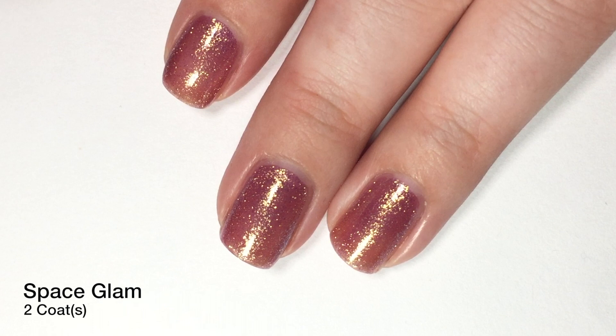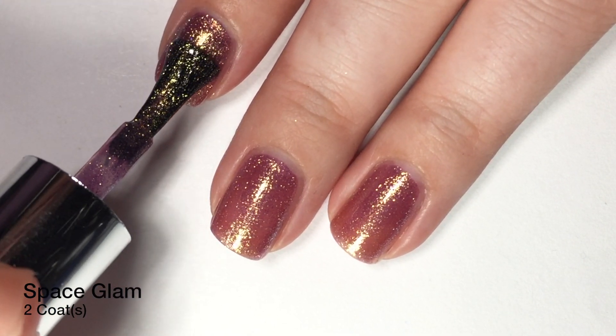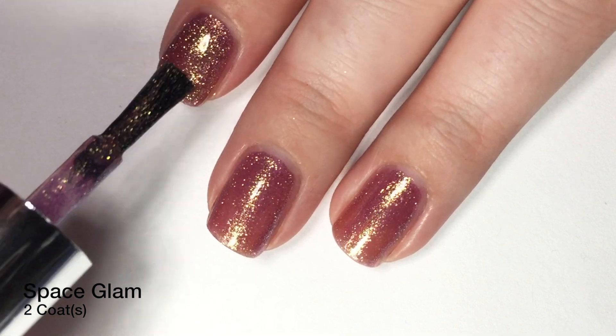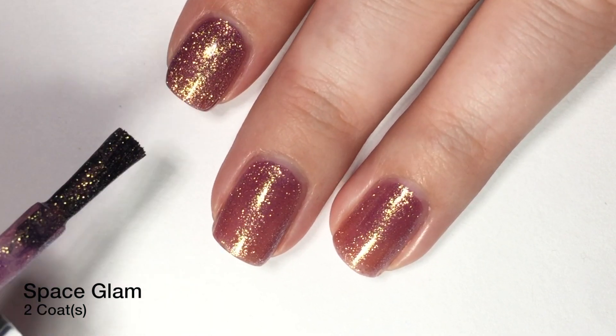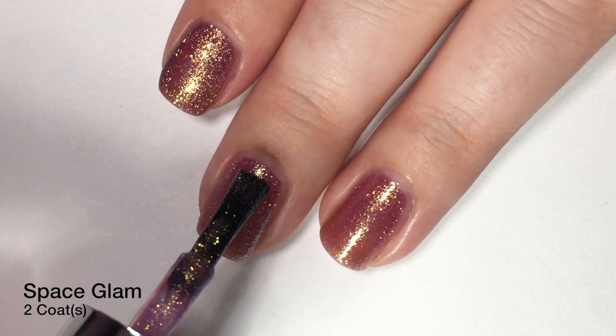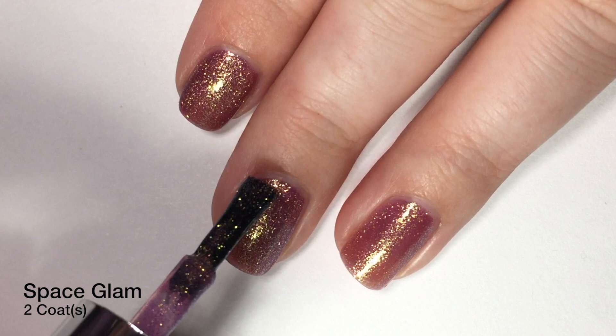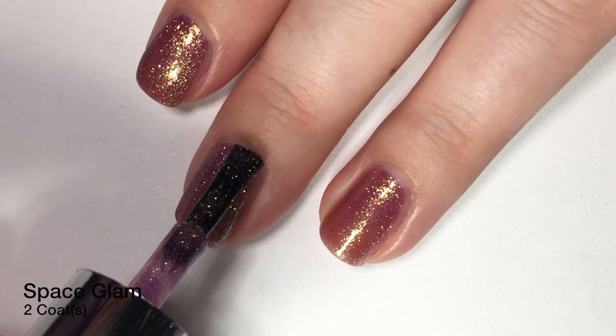It is now time to apply our second coat. I just love this formula, and I'm actually super impressed with these brushes. These are Essence polishes, as you guys already know, but this polish is $2.99 — so these are $3 polishes — and they have such great quality. This is good stuff.